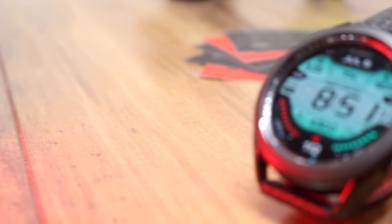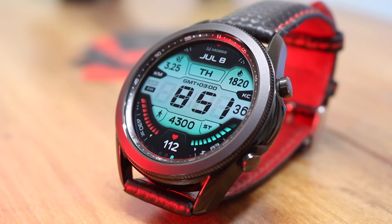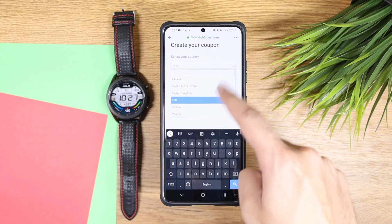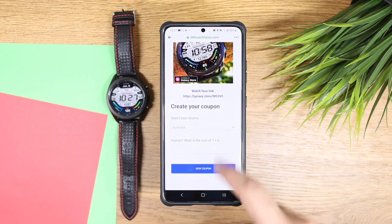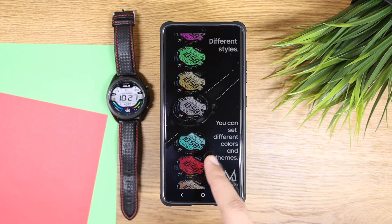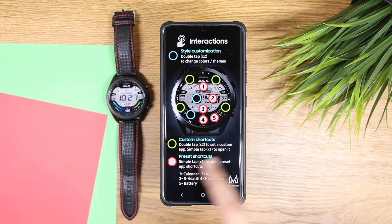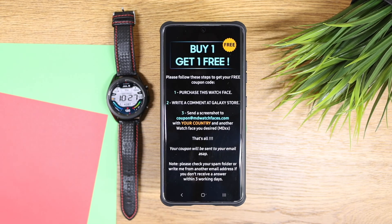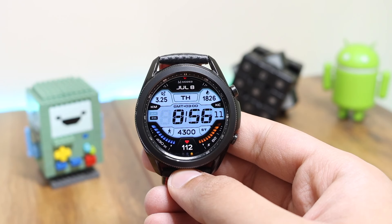This is the latest watch face from the developer, available today. You can see our time is highlighted in the center with this cool looking font. The developer has provided a super handy online coupon generator tool, and I've picked up the link from the developer's Facebook page. You can try your luck as soon as possible — for a lot of countries coupons have already sold out, but you can drop a comment down below and I'll try to pick up lucky random users for this watch face. Good luck everyone!